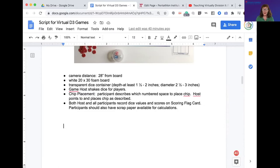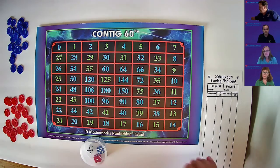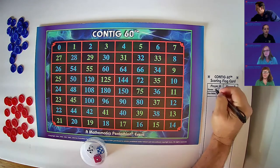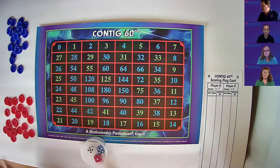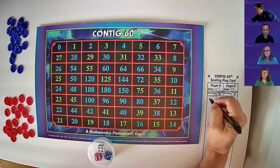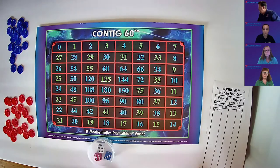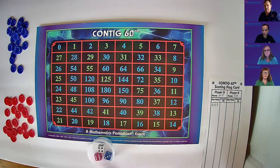Our group of four is divided into teams of two. Myself and Patty will be the red team, and Renee and Chris will be the blue team. As the host, I'll write the players' names — I'll use initials. Mary and Patty are player A on red, and Chris and Renee are player B on blue. Player A rolls first. We record six, four, and three. Six times three is 18 plus four is 22. Place the red chip on the 22.